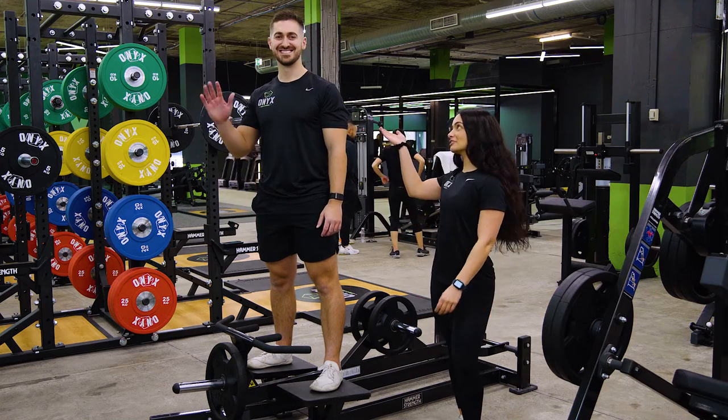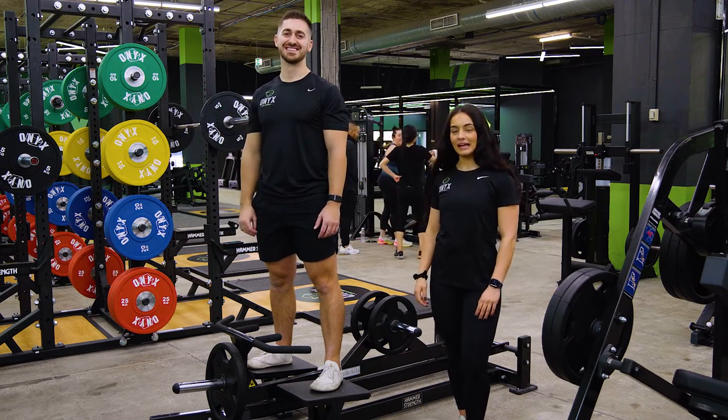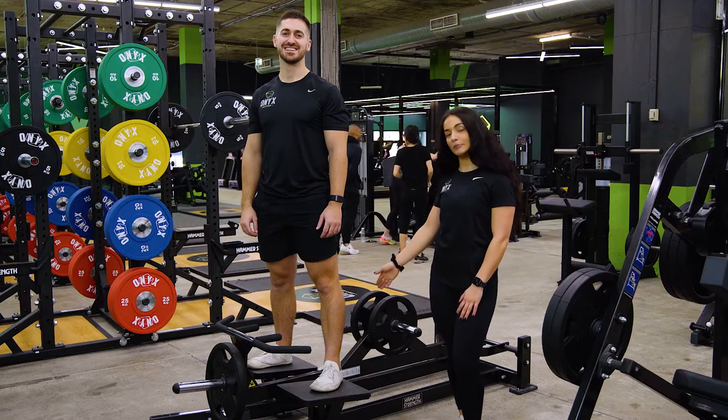Hey guys, my name is Jess, this is Adrian. We're down here at Onyx Gym, and today I'm going to show you how to use the Hammer Strength T-Bar Row.